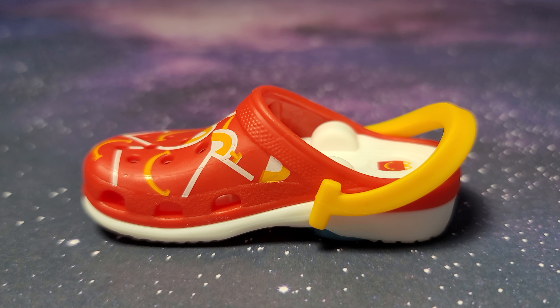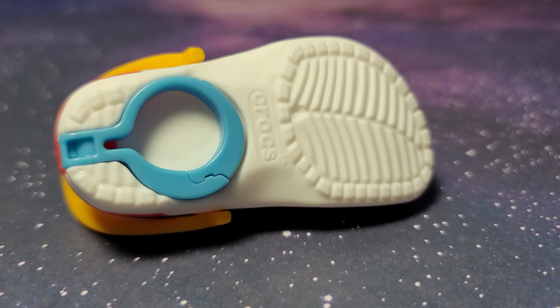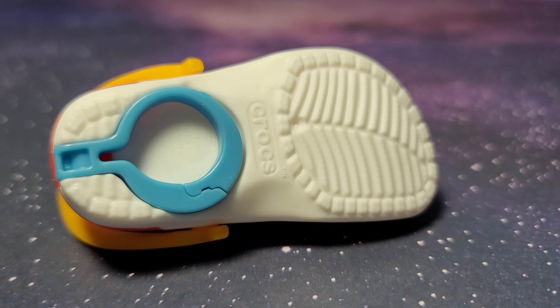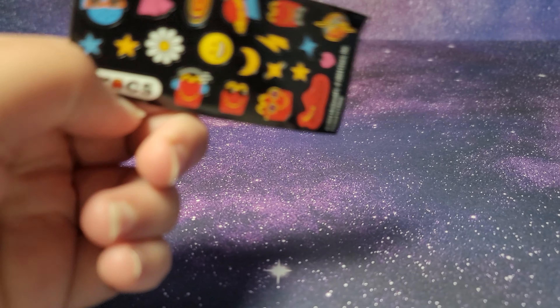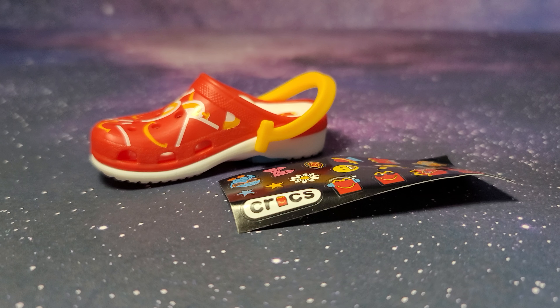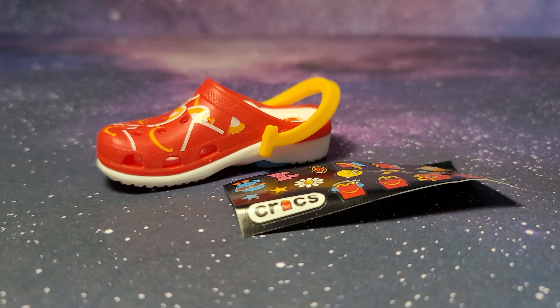Here is a closer look. I wonder if they'll release the full-size version of these — if these are popular, that would be so crazy. And even the bottom looks like an actual shoe, minus the clip of course. The stickers are also pretty cute; I think the glasses one over here is one of my favorites, and the one with the music headphones.